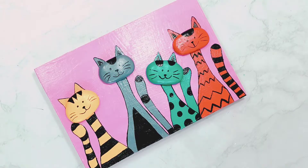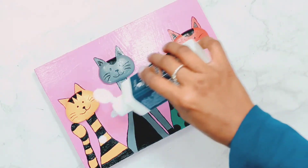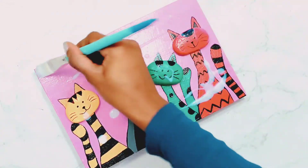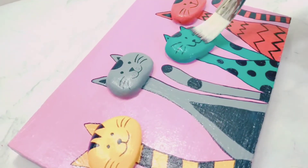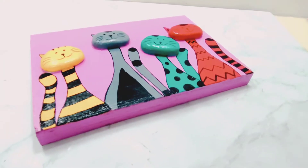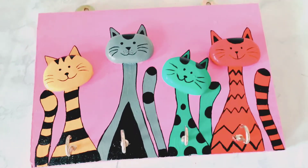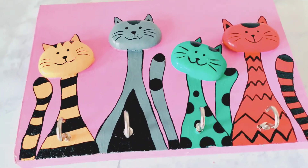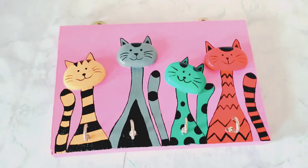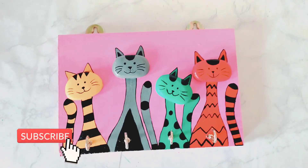All my detailings are complete and my cats are ready. Now I will be applying varnish so that it gets a glossy finish. Here's a tip: before applying varnish you can also apply a layer of mod podge glue to preserve your work. Here is the final look — I have put up the hooks here. Do let me know your views about this!